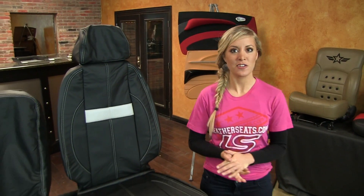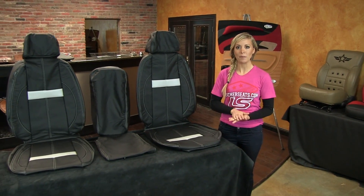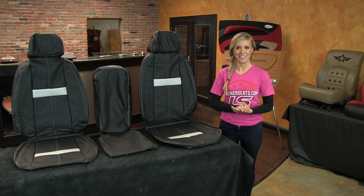Of course, this leather trimmed upholstery kit is uninstalled as it sits here, but once installed properly, it will look, fit, and function like a factory leather interior.